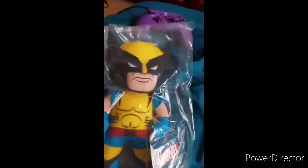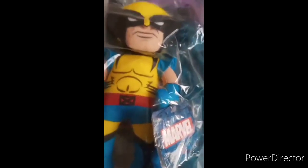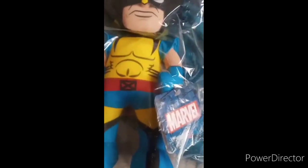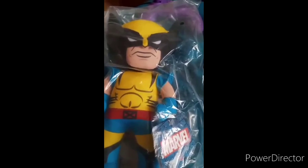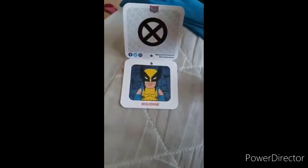All right guys, I am back with another unboxing, and this time we're doing a Bleacher Creatures unboxing — Marvel. The last Bleacher Creature I unboxed was the old school Rock Bleacher Creature from January after New Year's Day. But this time we're doing Wolverine, and I've been really wanting this Wolverine Bleacher Creature. Here's the tag — they only have this cartoony Bleacher Creature version of Wolverine.